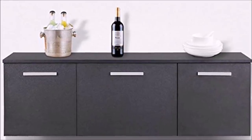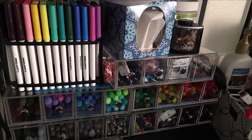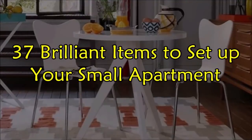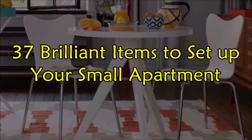A smaller space is easier to manage, but it can be challenging to set up when you first move in. You either spend a small fortune doing it or you never really do it at all. Welcome to Janssen's DIY and these are 37 brilliant items to set up your small apartment.